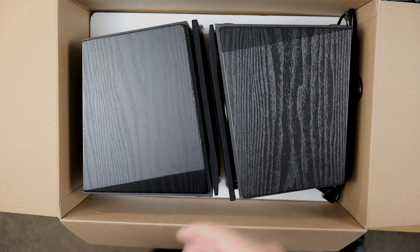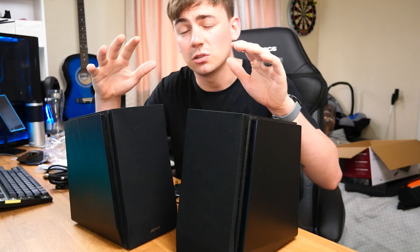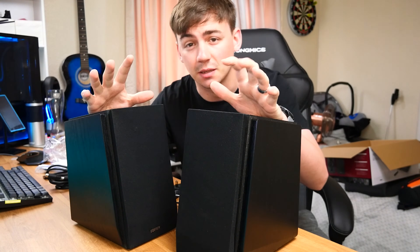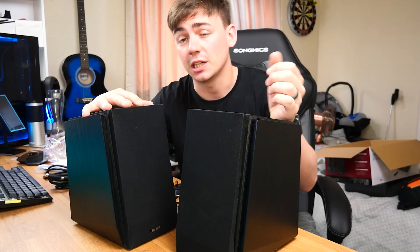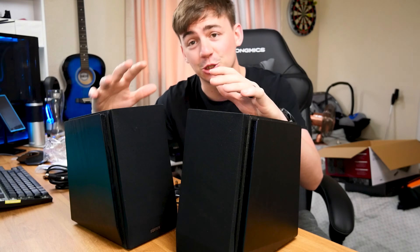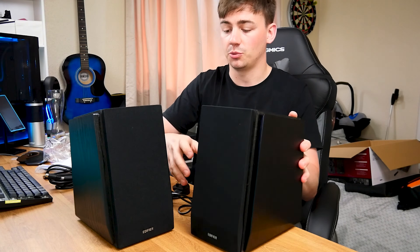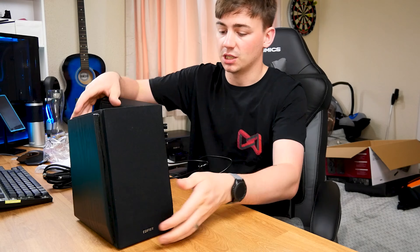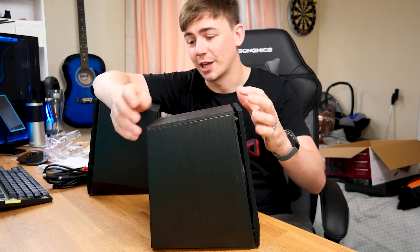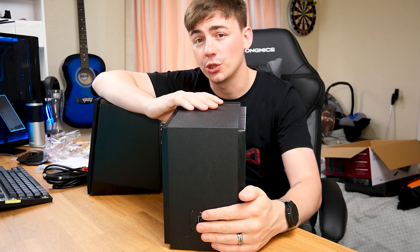I'm going to get these speakers out of the box and we're going to take a look at them together. Here we have the speakers we're looking at today. As we can see, they are slightly different from the ones before — if you want to check that video out, it's up in the cards. Looking at the slave speaker, as we can see they are set on an angle and they just look incredible.